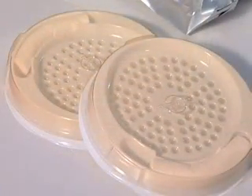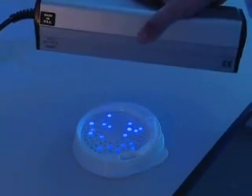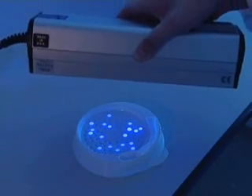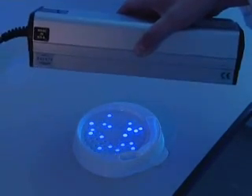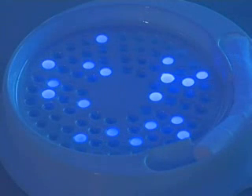Each plate counts up to 738 CFUs per milliliter and produces results in 48 hours. The MPN values generated by the SimPlate for HPC method correlate with the pour plate method using total plate count agar incubated at 35°C for 48 hours, as described in standard methods for the examination of water and wastewater, 19th edition.